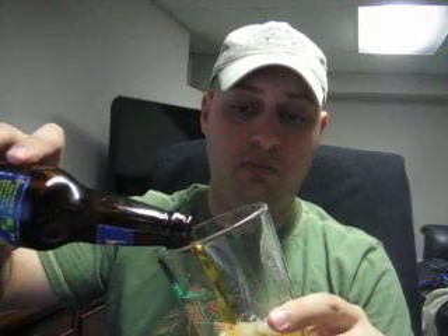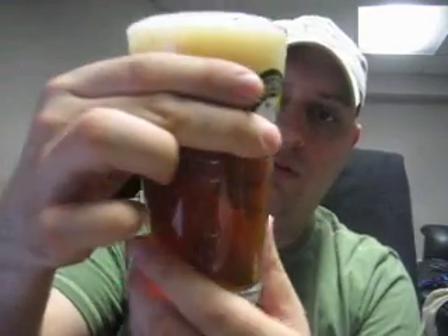Let's go ahead and pour it, see how it looks. Nice and golden, almost orange in color. Nice golden brown. Healthy head on it. Looks very good.